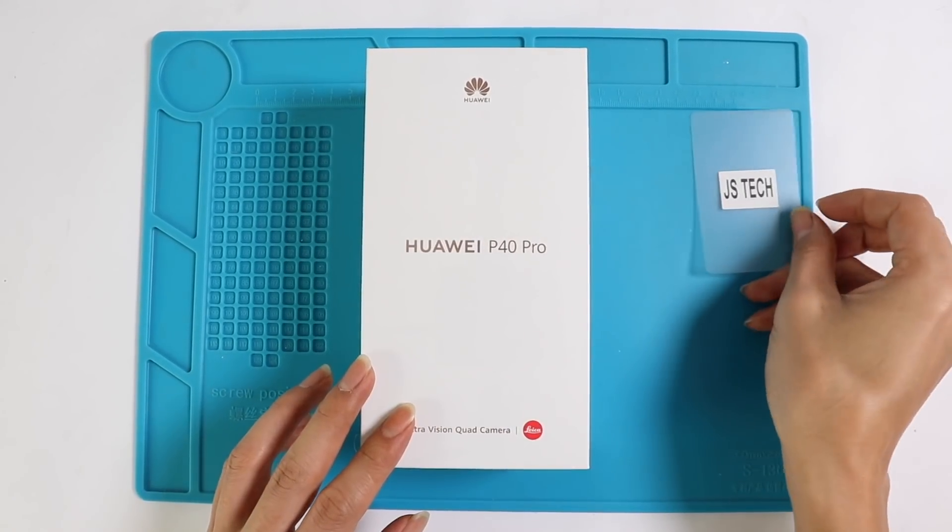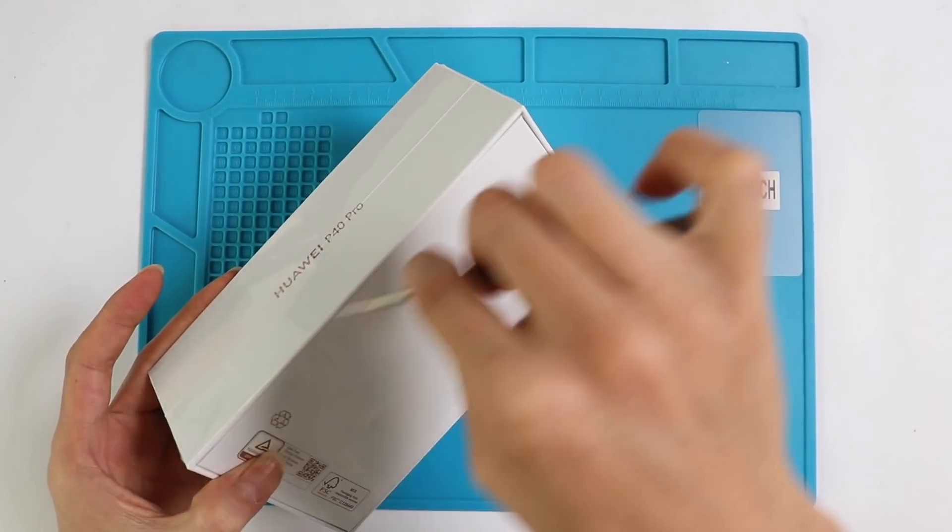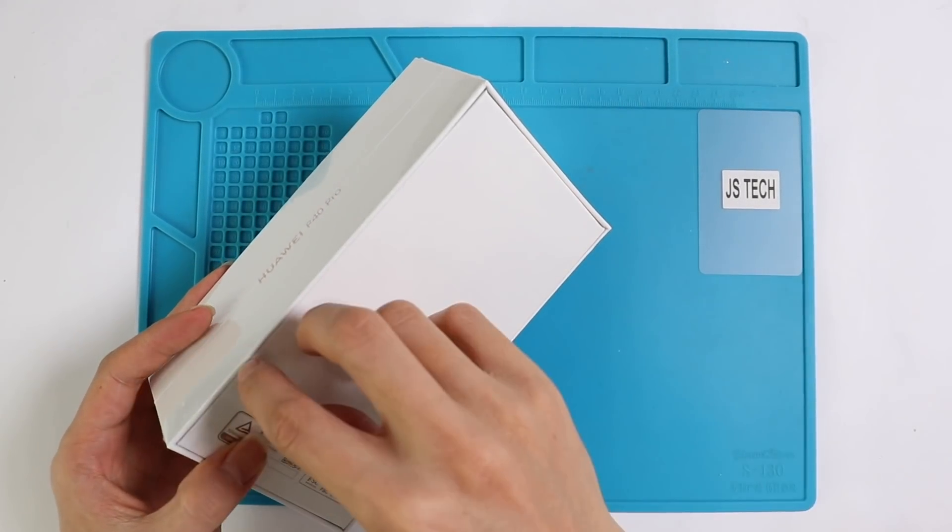Hi everyone and welcome back to GEDU. Today we are going to do the waterproofing test on Huawei P40 Pro.